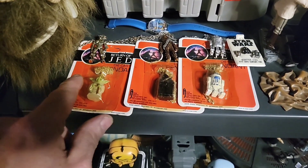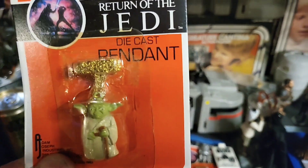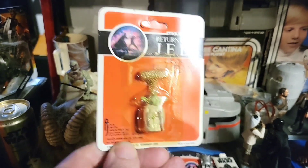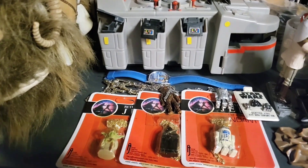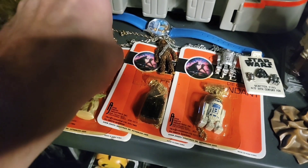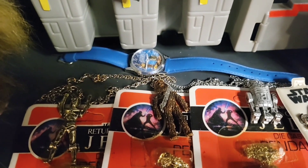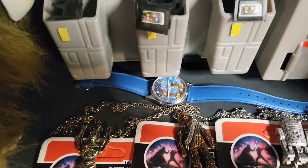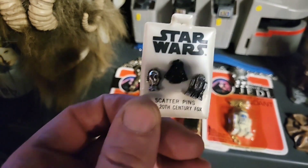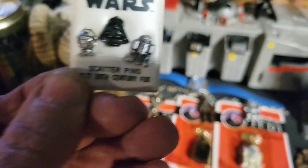Let's go to these necklaces - these are die cast pendants. We have Yoda. Return of the Jedi - there's like nothing on the back, so these are kind of cheapies. We have Darth Vader and R2-D2. Look at the detail on R2, pretty cool. And then these are from 1978, I think - C-3PO, Chewbacca, and R2-D2 necklaces. And a vintage watch, also I think 1978 - that was gifted to me by a buddy at work. Here we have some scatter pens - vintage 1977 - Darth Vader, C-3PO, and R2-D2. Pretty cool.